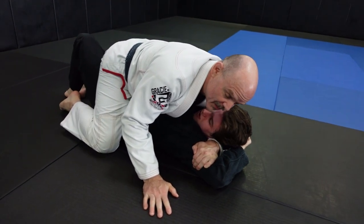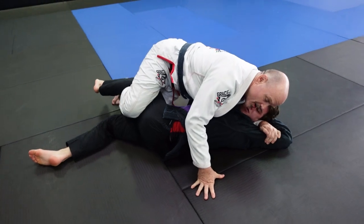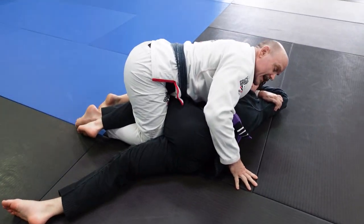Once I have it, my hips drop back, my top leg hooks his, I go over and I drive my knee to the floor between his legs.